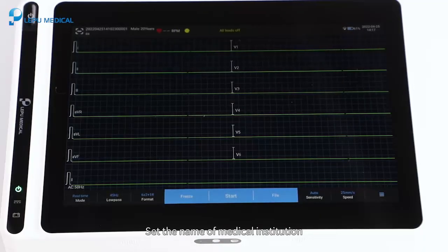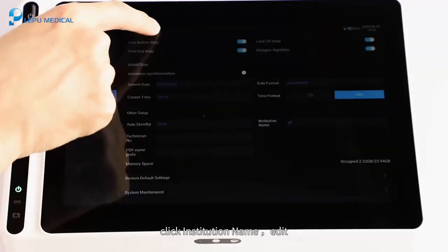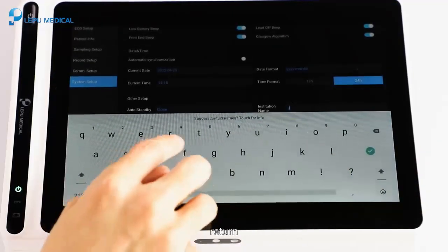To set the name of the medical institution, click Setup, then click System Setup, then click Institution Name. Edit the name and click Return.